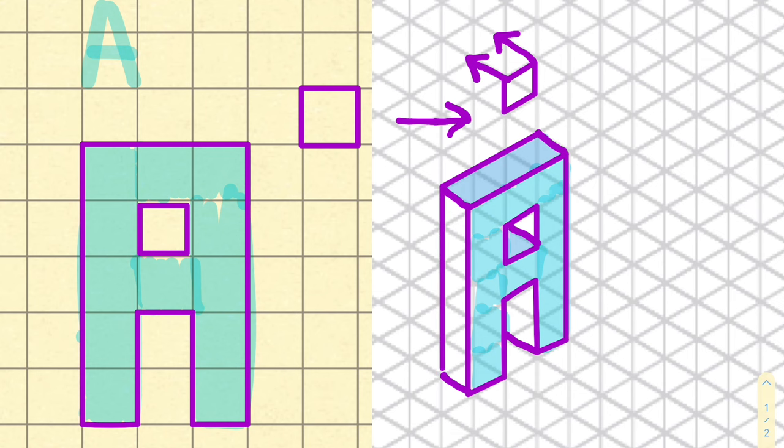Sometimes using a highlighter or a marker or somehow shading your letter is pretty helpful. I've taken the left side and shaded that so we can see how the letter A looks three-dimensional. If you take all that out, it looks pretty good.